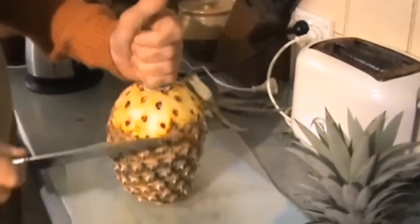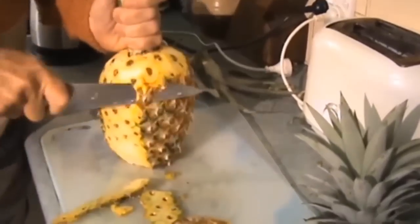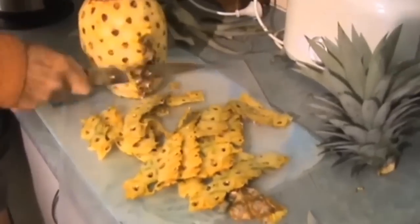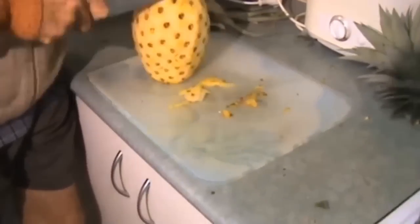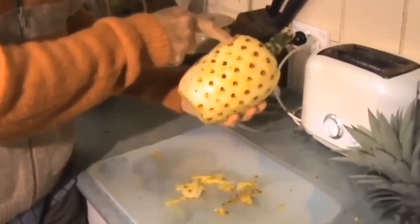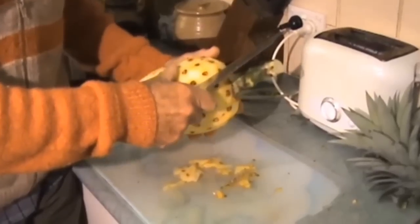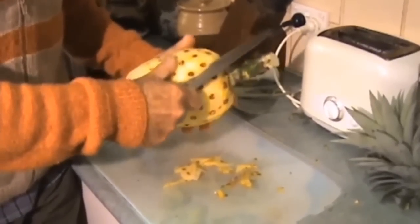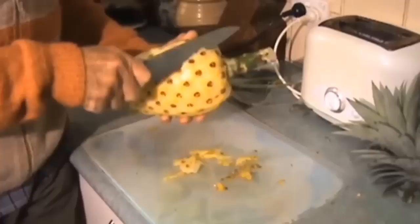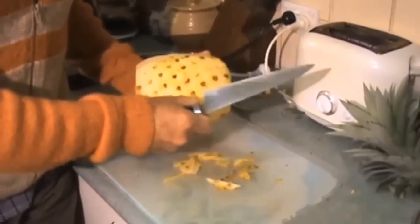Isn't that fantastic! Now what you do is just take a thin slice around here, and this goes in there. The next thing to do is you'll find these eyes form lines going around there — that's the Fibonacci in nature. What you do is just do a narrow cut in there to cut those eyes out and just follow those all the way around. You don't have to go deep.